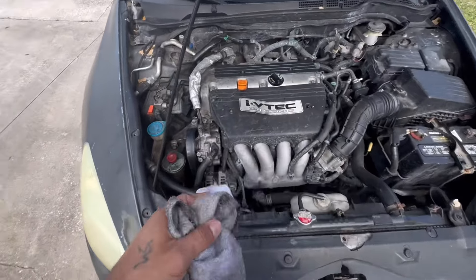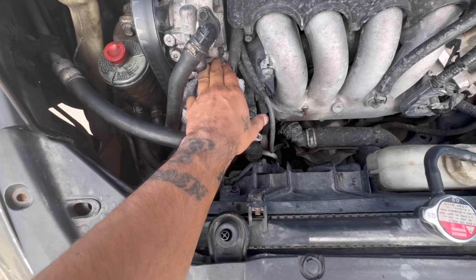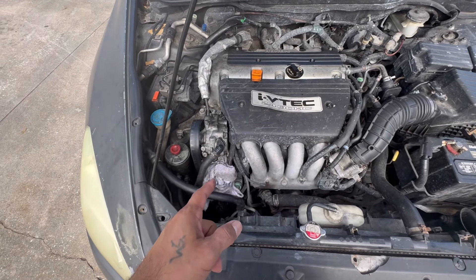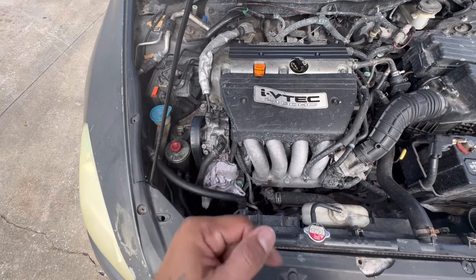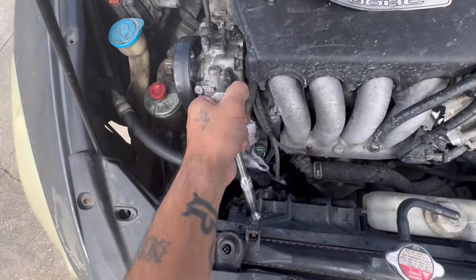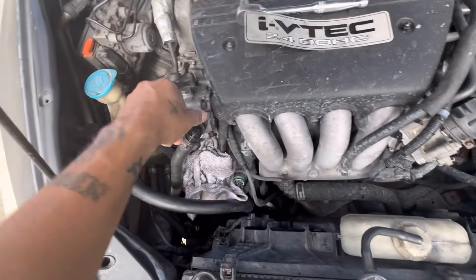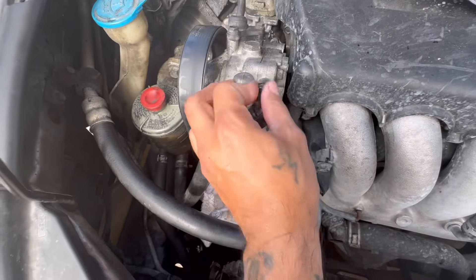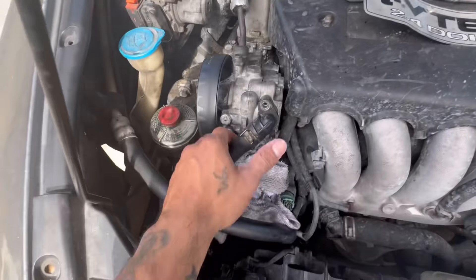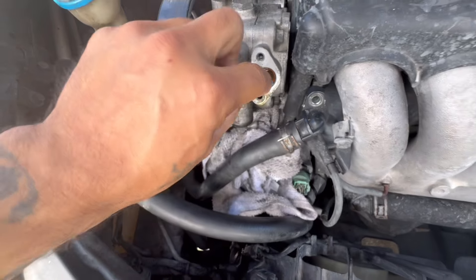So the first thing you're going to want to do is grab a rag and put that bad boy underneath right here, because you are going to lose some fluid. Once you do that, we're going to grab our handy dandy 10mm with an extension and pop this off. Shouldn't be too tight. We'll put that to the side, and then you're going to pop that off.